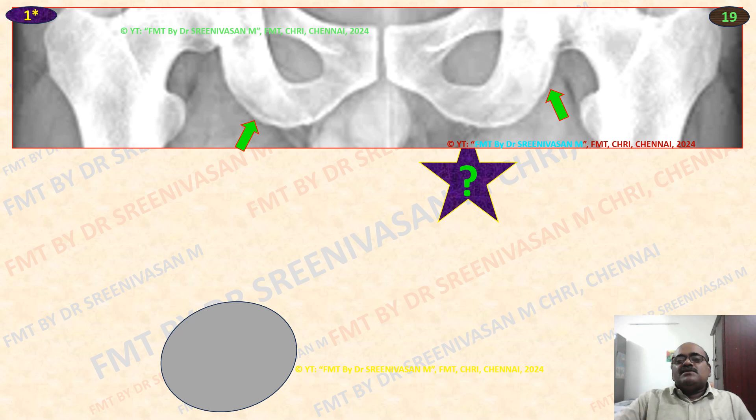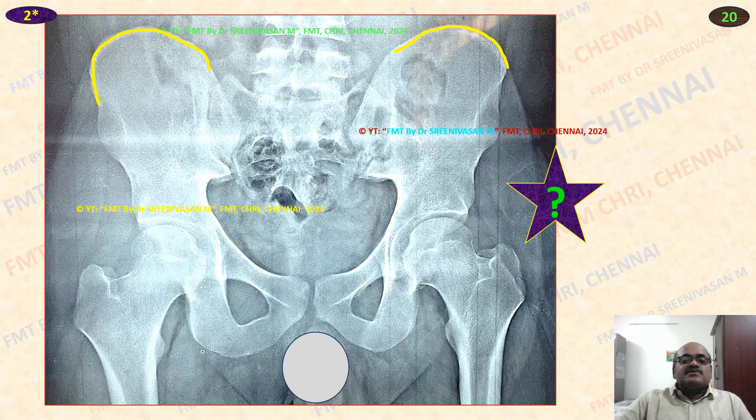You can see the ischial tuberosity with some shadow — not fused. Here everything seems to have appeared and fused. Ischial tuberosity also fused. So age is above 20 years, because that is the last one to fuse. Head of femur, greater and lesser trochanter also fused.